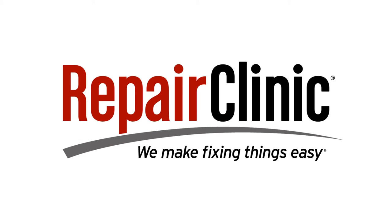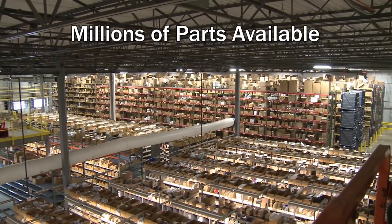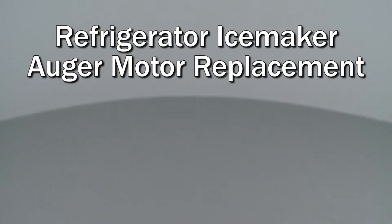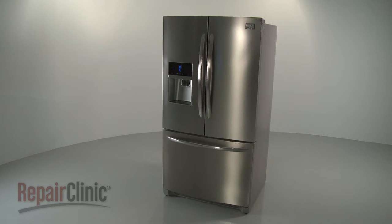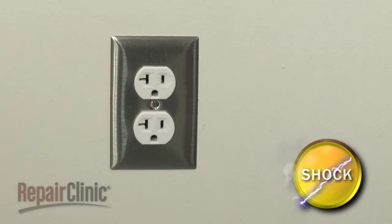Repair Clinic makes fixing things easy, with millions of replacement parts available on our website and the help you need to do the repair yourself. Since we encourage you to perform this repair safely, a warning icon will appear when you should use caution. Before you replace the IceMaker auger motor in your refrigerator, be sure to unplug the power cord.